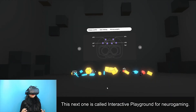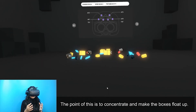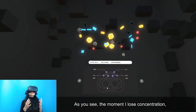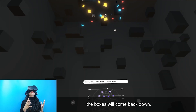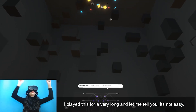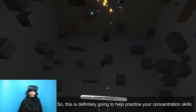This next one is called Interactive Playground for neuro gaming. The point is to concentrate and make the boxes float up. The moment I lose concentration the boxes come back down. I played this for a very long time and it's not easy, so this is definitely going to help practice your concentration skills.